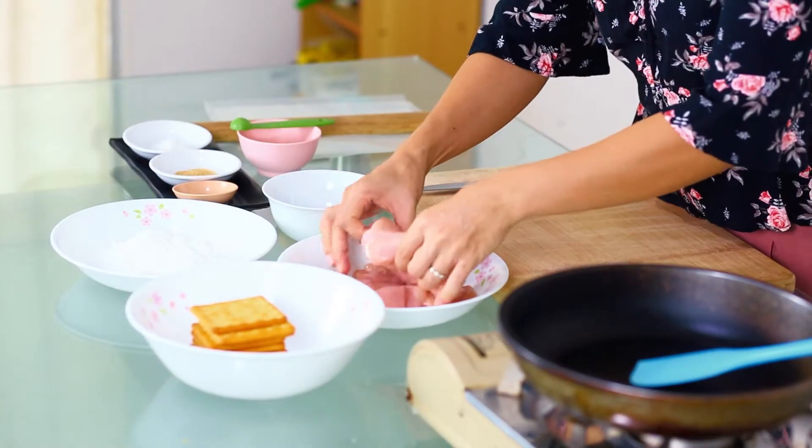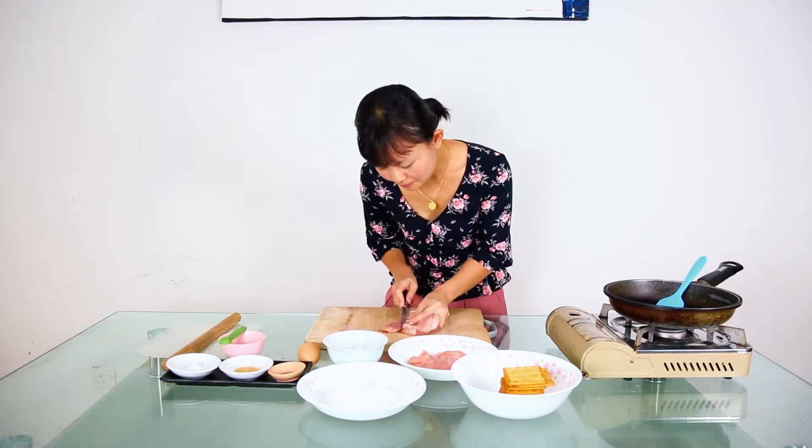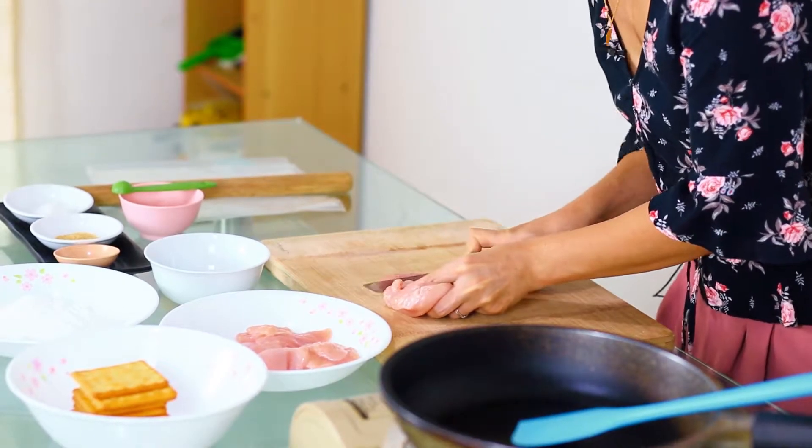We start by slicing the breast meat. Try to slice it thin, about 1 cm thick, then cut into bite size.